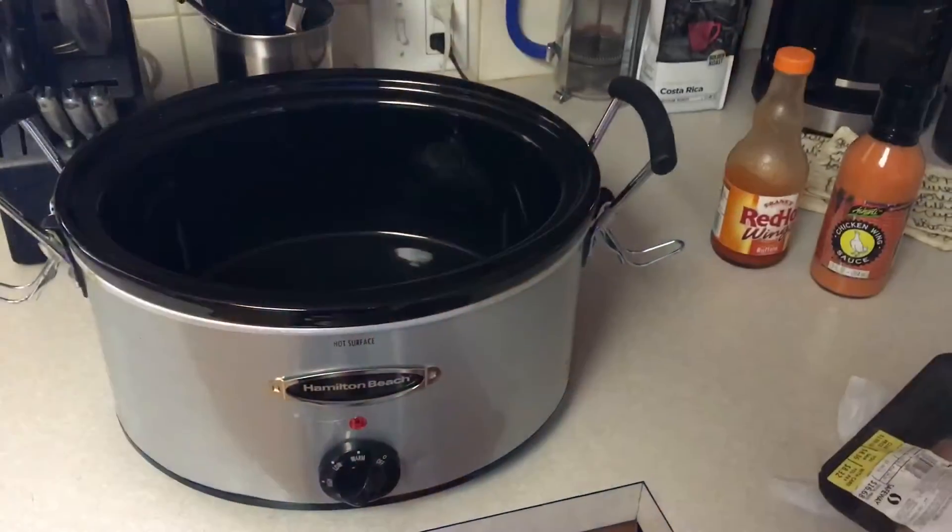Hi guys, it's me Michelle, also known as The World According to Michelle. I just wanted to make this video to show you guys a simple recipe that I think you'll really love. It's super simple to make, you can eat it throughout the whole week — just throw it in the crock pot and forget it, let it cook all day long.